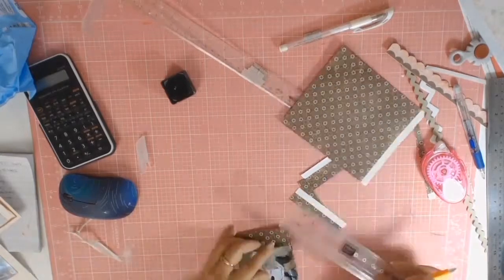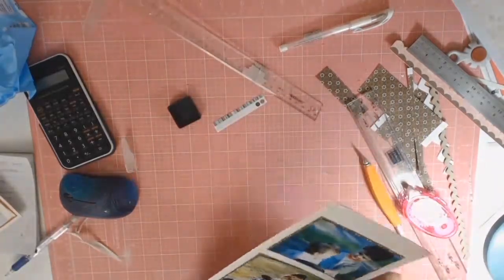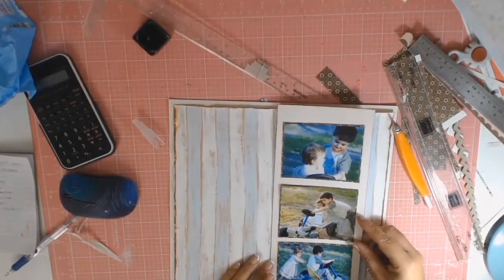I went to my bin of scrap paper and I'm just matting my photos with some of this lovely sort of brown patterned paper, and once again inking that basil cardstock with that distressing ink in Tea Dye.